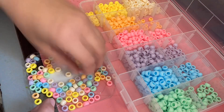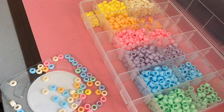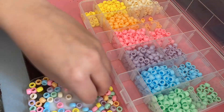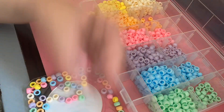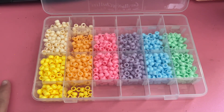The last thing I'm checking off my to-do list today is sorting these beads. I bought a big pack of pastel pony beads and I wanted to sort them into individual colors, so that's just what I'm doing here. It was pretty tedious but I'm definitely glad I got it done and can check it off. I just finished organizing all of these pony beads!